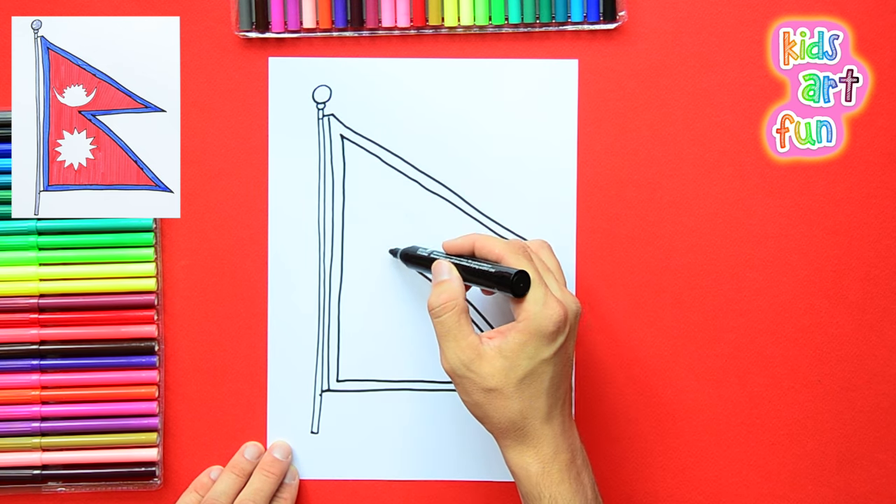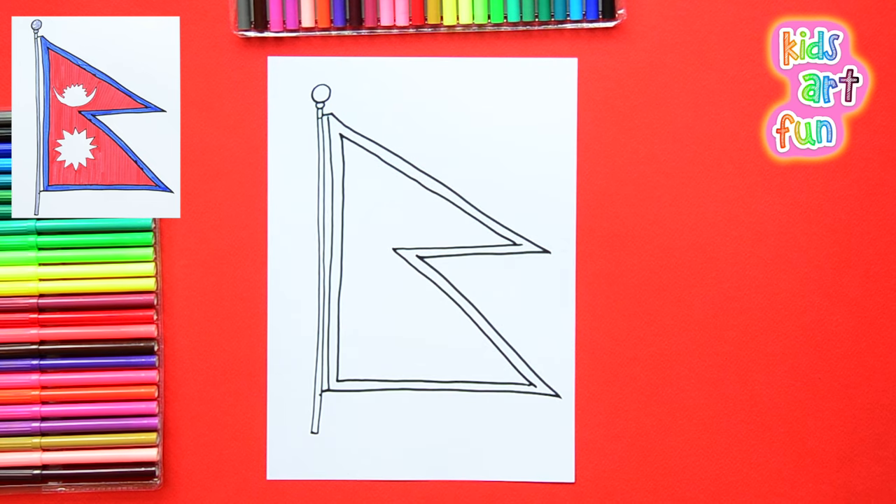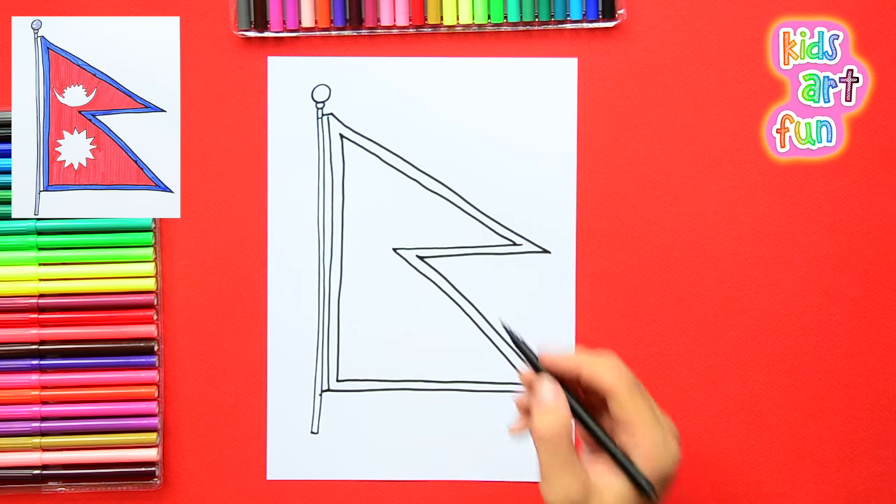And then we're going to draw in the symbols. Jane, take a look over here at this part of your drawing. Does that look right to you? I see what I did wrong — I'll fix it.